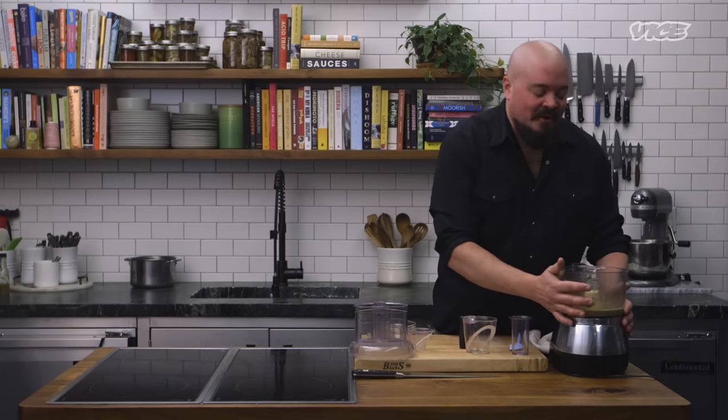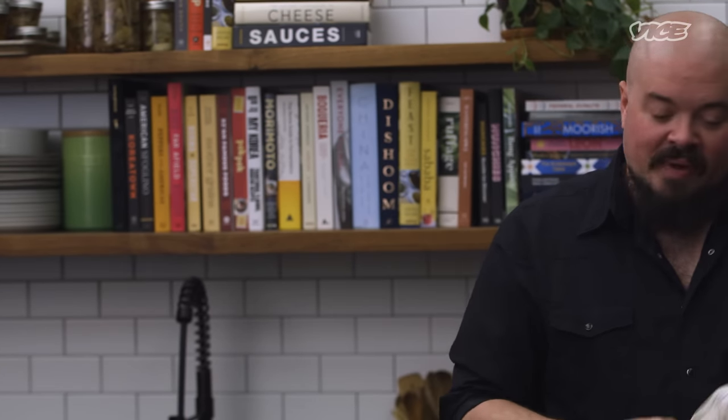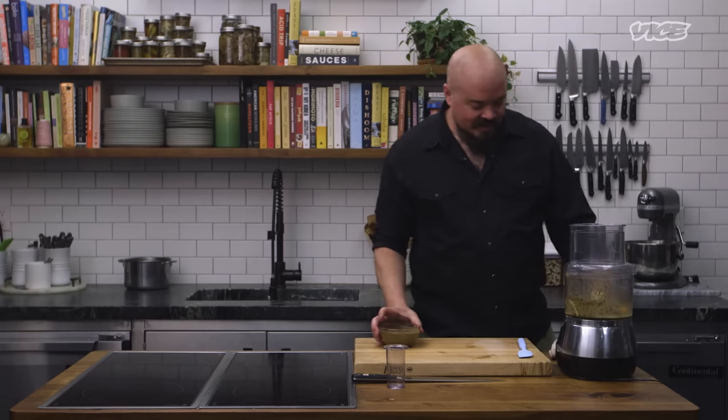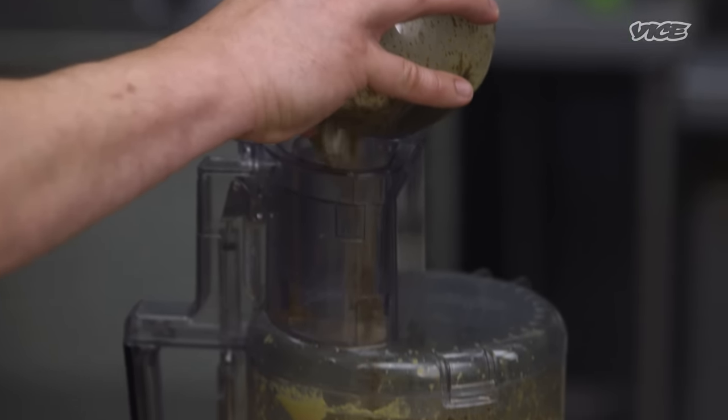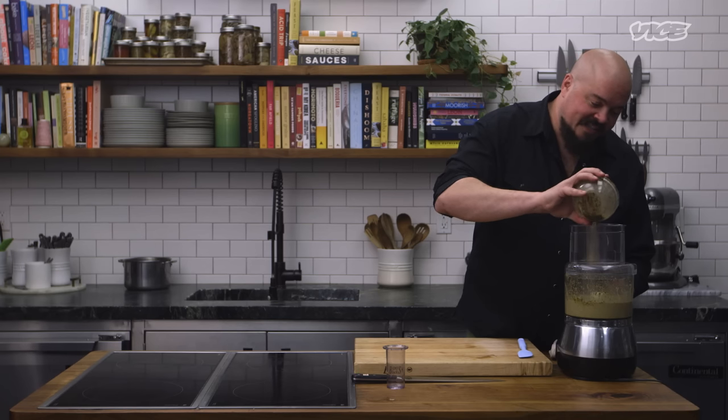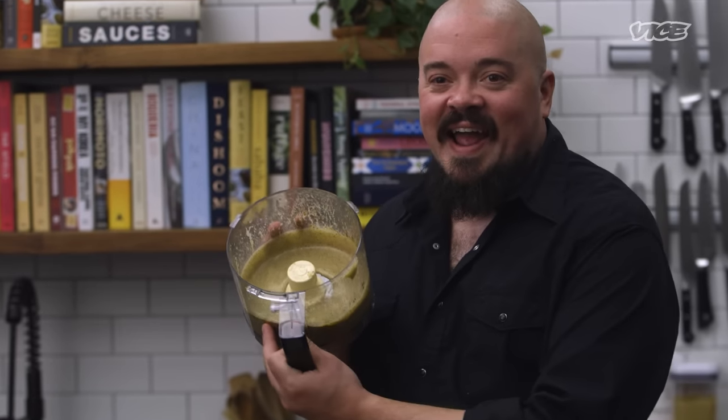Give me two more egg yolks — I can fix this. You can do it by hand, but you'll never get the whipped texture by hand. Please work. Got my reputation on the line. There it is — you hear it? That's the mayonnaise sound. Coffee mayonnaise. We did it, folks.